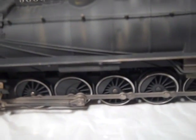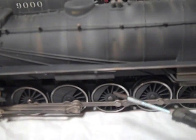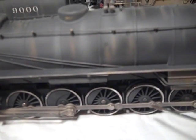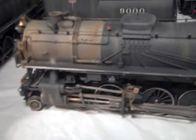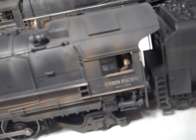The chassis were weathered separate from the boiler in order to spin the wheels and to even out the weathering in the areas that would have been behind the drive rods. All the trucks and drivers were then carefully cleaned with solvent and the model reassembled, as were the tender trucks.